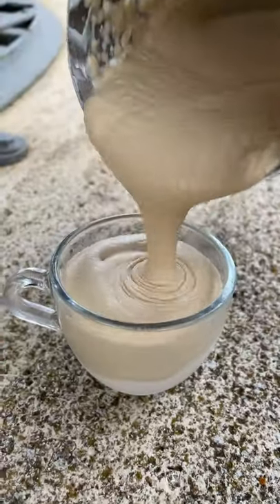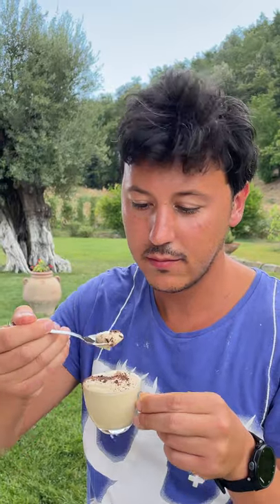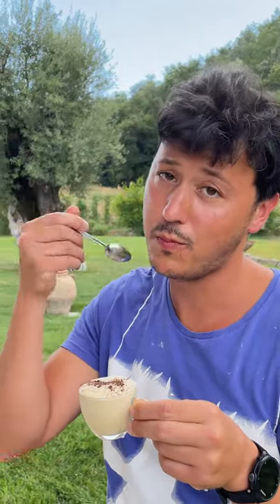Go ahead and pour it into a chilled cup and sprinkle it with some dark, dark chocolate. Then sit back, relax, and enjoy this decadent coffee.